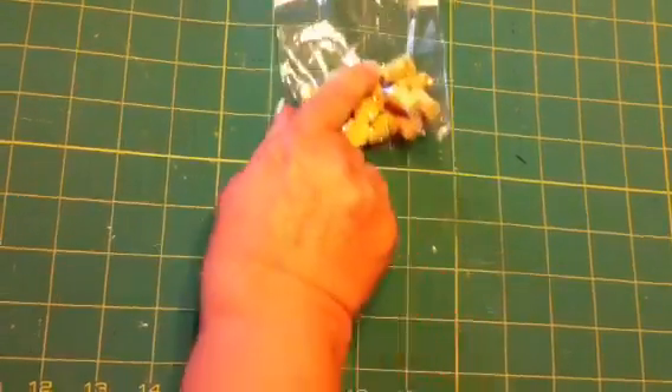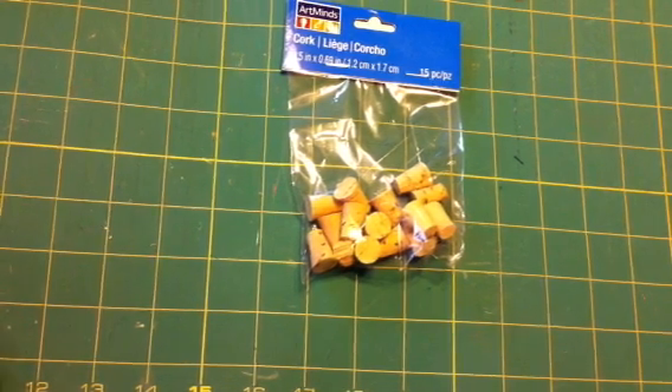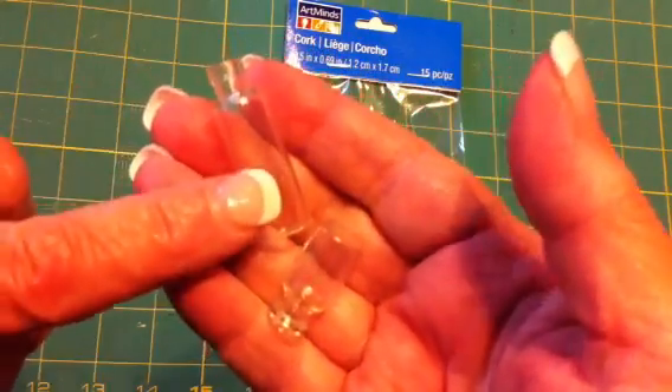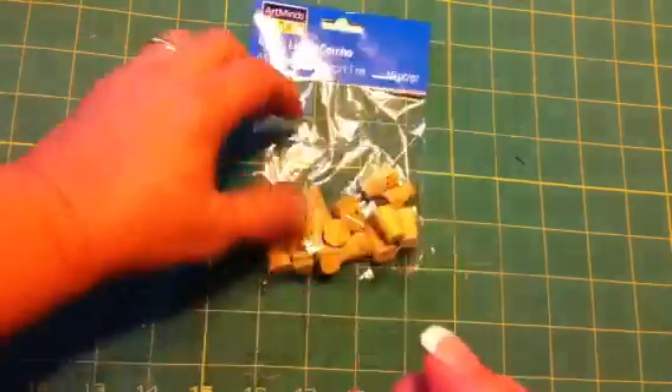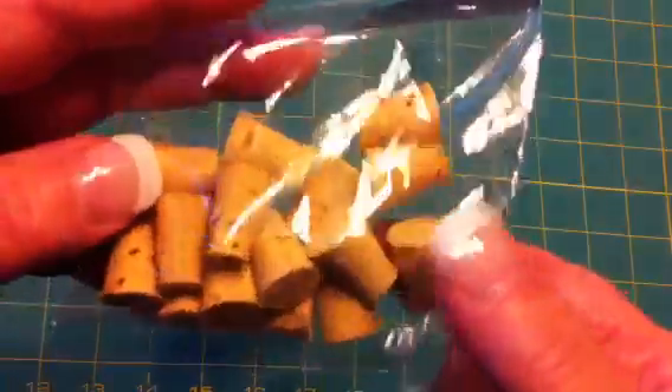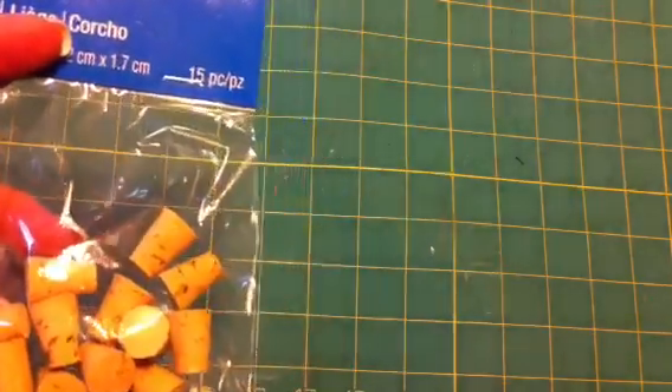I went to get these corks. I wanted them because I'm going to be doing my Halloween Chunky Charms real soon. I have in my stash these little glass bottles that I've had for years, and I was looking for some little corks to fill them with glitter and use them in my Chunky Charms. They don't have anything small enough, but maybe I can make something small enough. I used a 50% off coupon, so that was a dollar for those corks.